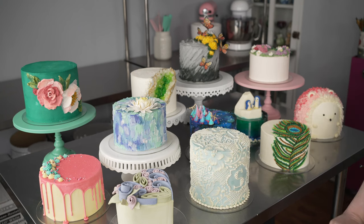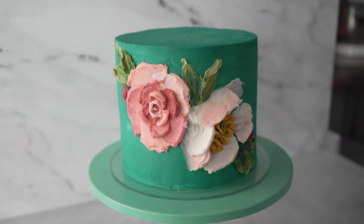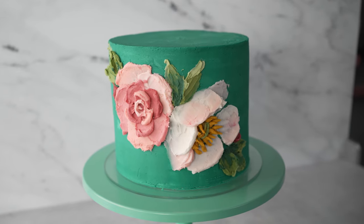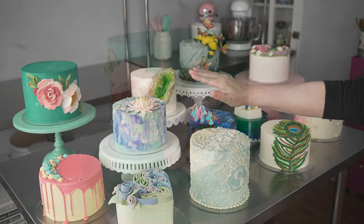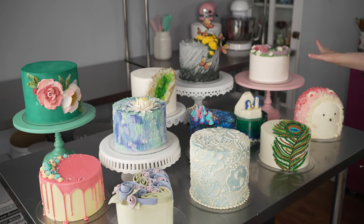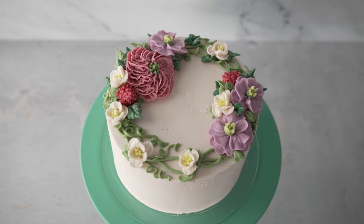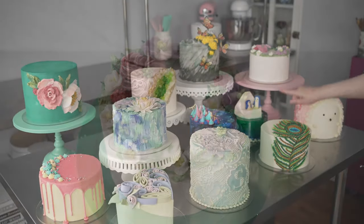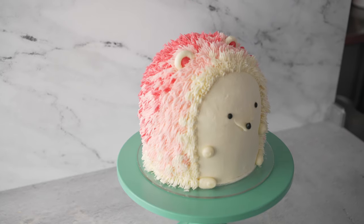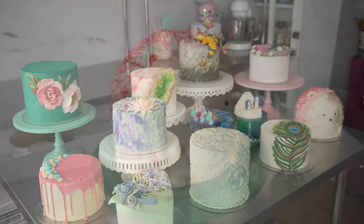And then some that are just a little more advanced, like our beautiful palette knife — you can learn how to make really simple blossoms with just a few easy strokes of your palette knife, and it can really do wonders and allow you to do a lot of different kinds of flowers. We've also got a beautiful floral wreath inspired cake, some fun ones like our little iceberg, and our adorable little hedgehog, which will focus on using your grass tip and icing unusual shapes.